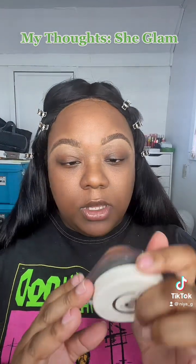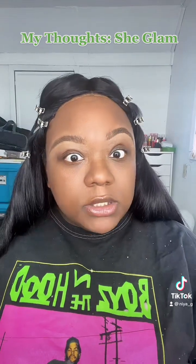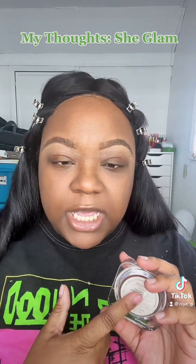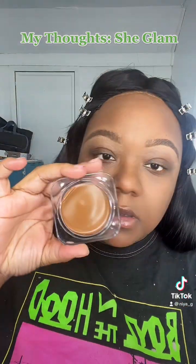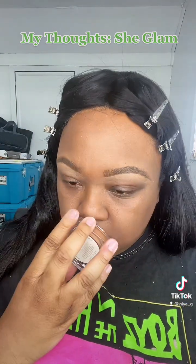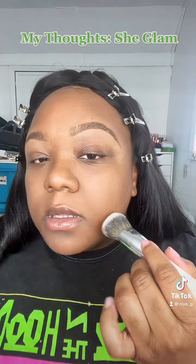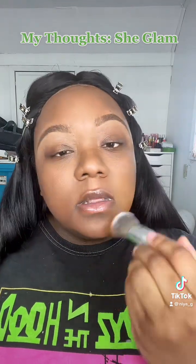I'm going in with the Skinfluencer full coverage foundation balm. I got Mocha. One thing I really like about a lot of Asian makeup is they put the expiration date on it — this expires May 4th, 2025. Get on this, brands! I opened it and it looks pretty good. I'm going in with my Morphe x Jaclyn brush, JH 12, just picking up a little bit.